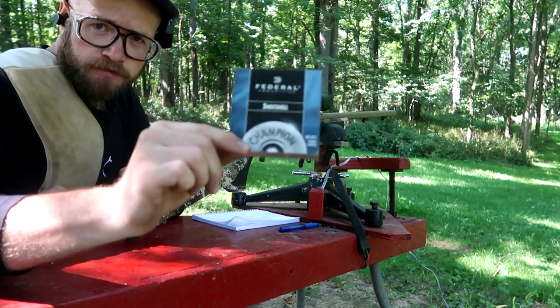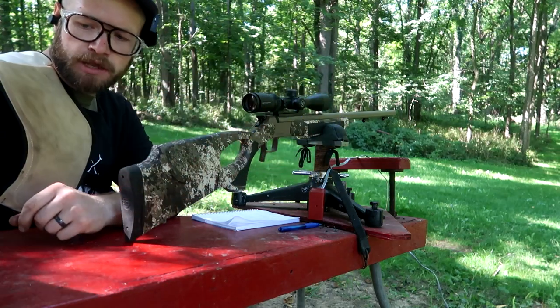We're using the Blue Box Federal Shotgun Primers today — they're .209 primers.